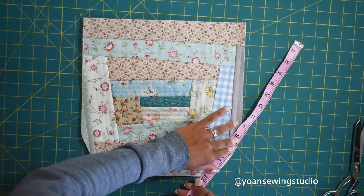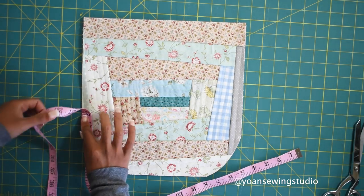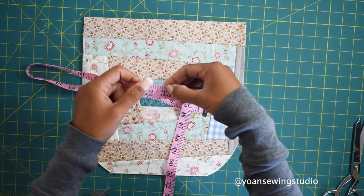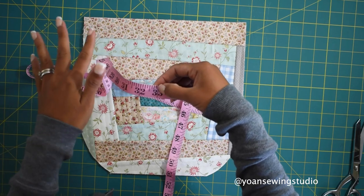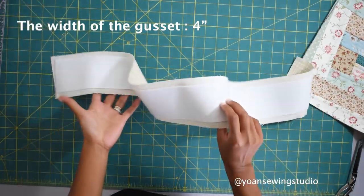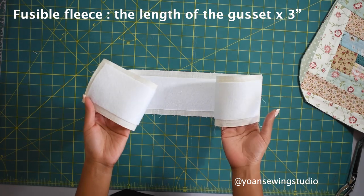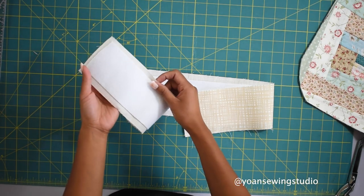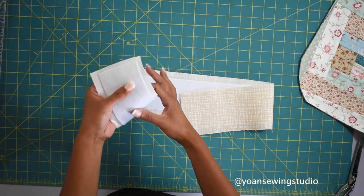To determine the size of the gusset for this bag, measure the perimeter of the side and bottom of the bag using a measuring tape. My measurement turned out to be 32 and a quarter inches, so I round it up to 33 inches - it's better to cut it a bit longer so you can always trim it. The gusset strip is 33 inches long and 4 inches wide. I interface this with fusible fleece cut only 3 inches wide, placed on the center, leaving about a half-inch gap on both sides to avoid bulk when sewing.